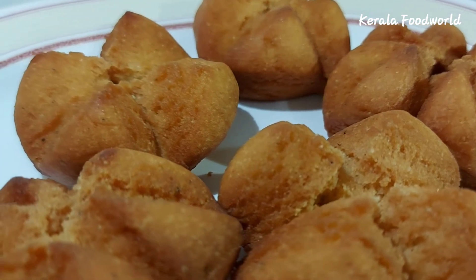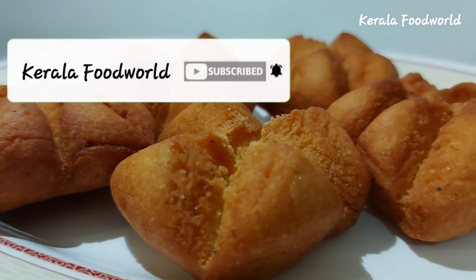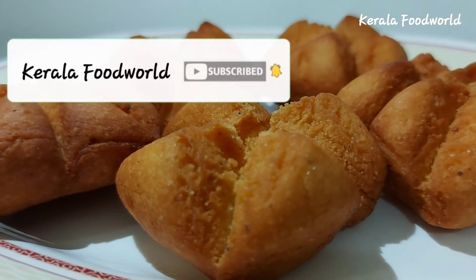Please like this video and this channel, and please press the bell icon.